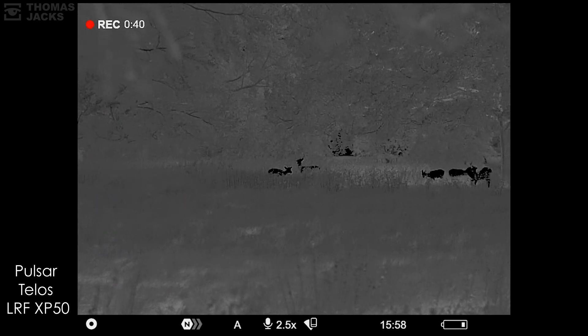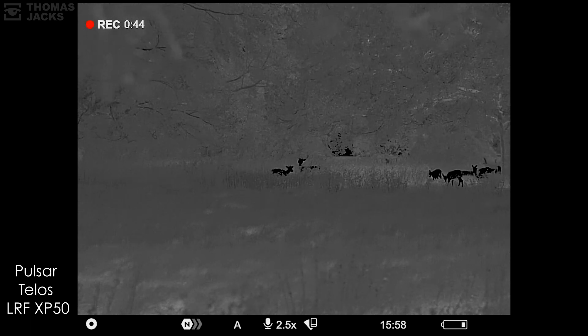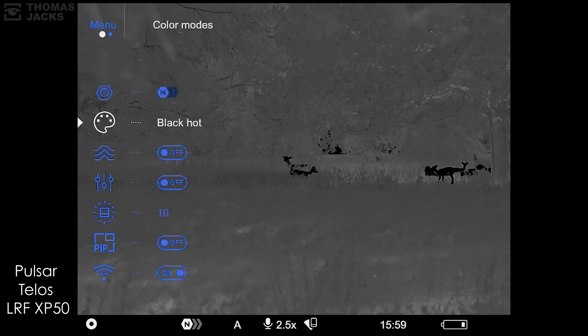The other color, black hot, simply reverses the scene, using the rod cells in the same way. Certain conditions will suit black hot better — some professionals swear by black hot for identification because it can minimize the glare you sometimes see from a white hot heat source.